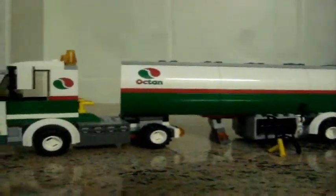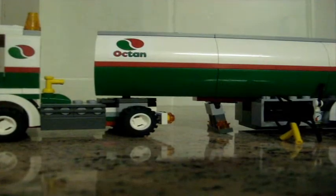My battery is running out. So this is MegaLegoMiniFigure — see you guys next time for another Lego City review, or another review of a different Lego set. Later folks. This is MegaLegoMiniFigure, signing out.